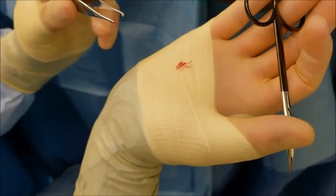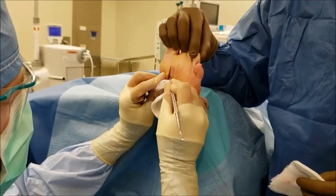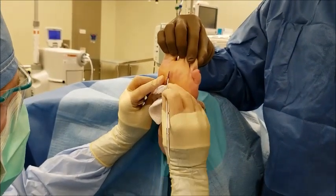We'll do some more inspection to make sure there's no residual glass inside the foot. Here I'm just feeling for any kind of metallic sound as you hit some harder objects.